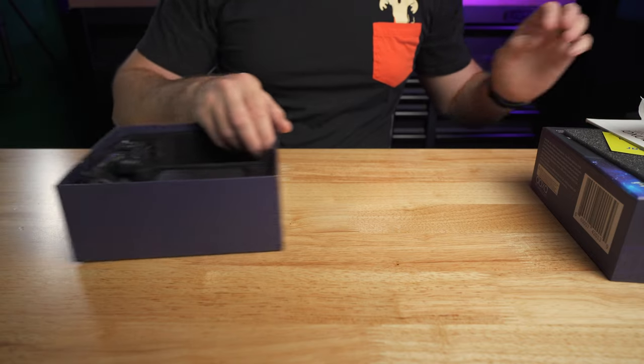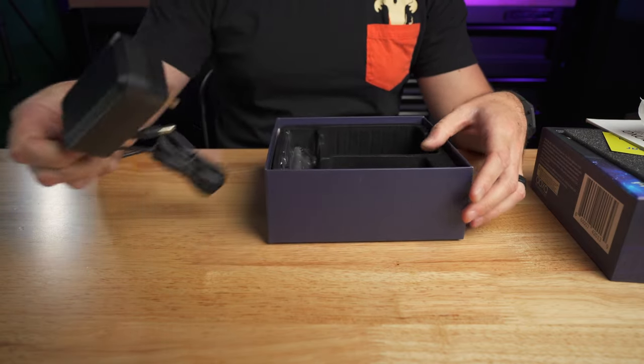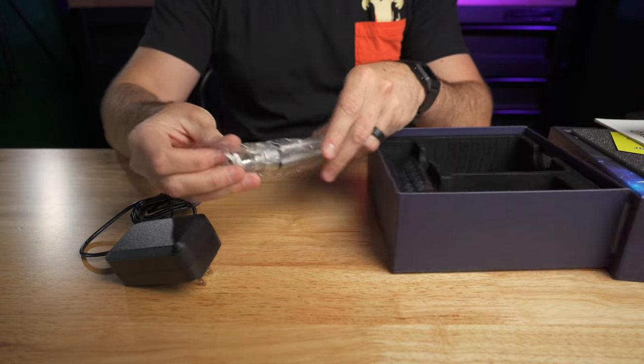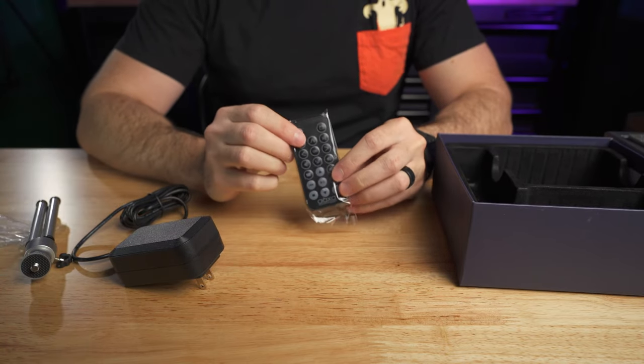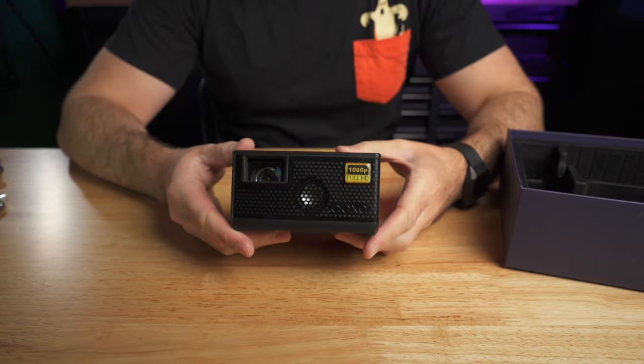Also inside the box is the power adapter, and it also comes with a small tripod and a remote. Let's see what the AXA P400 can do.